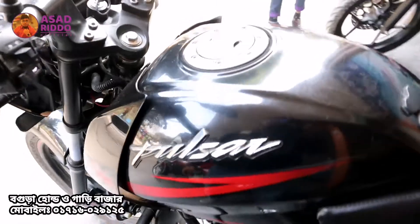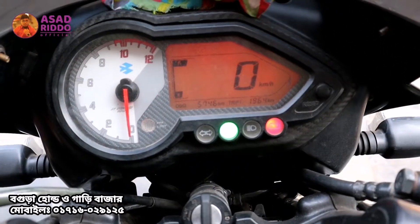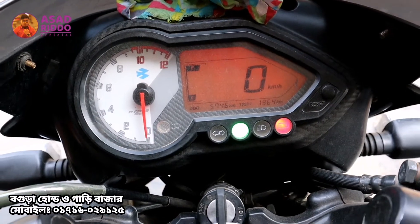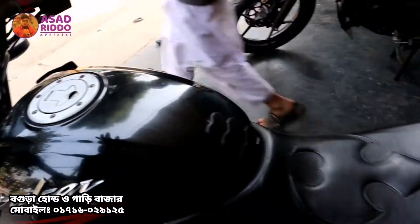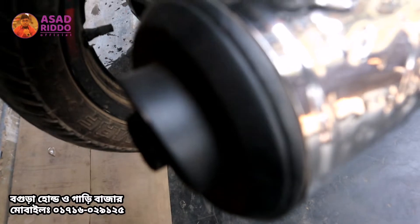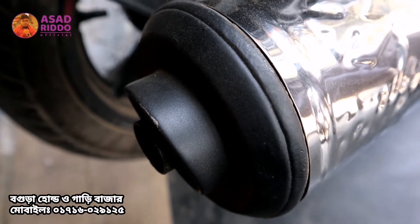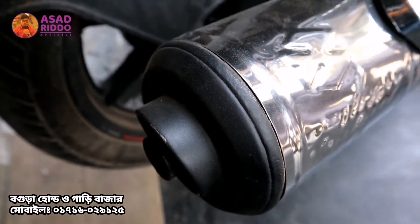I'll show you the meter reading. You can see the meter here — it is 5,716 kms. We are listening to the engine sound. Let's hear how this engine sounds.